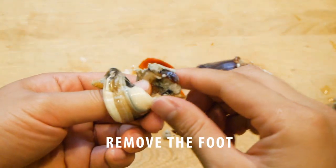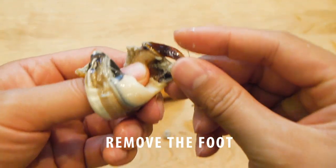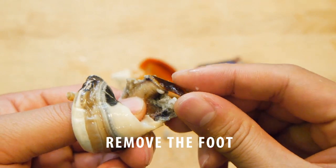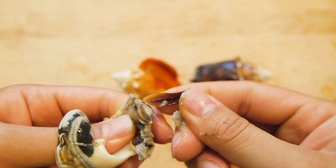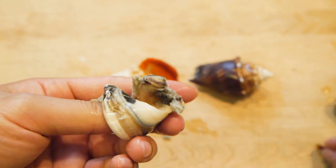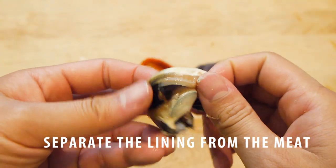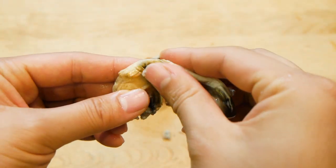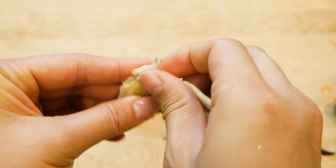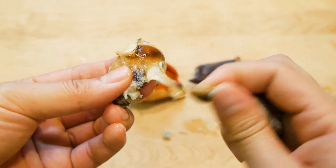So the foot is the hard plate on the bottom of the conch — it looks and feels like a big fish scale. This isn't edible, so just pull it off and throw it away. The second part you gotta remove is the lining along the muscle. This is part of the stomach, liver, and all the other innards inside. Don't eat this — it's very bitter and tastes terrible.